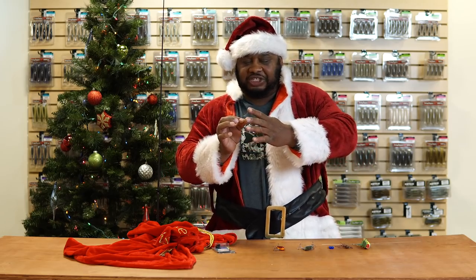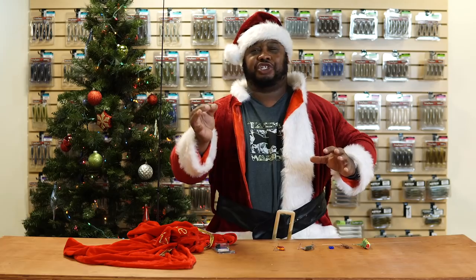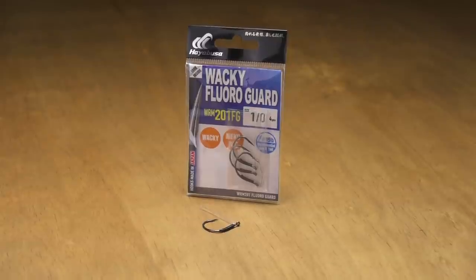It's got two stiff fluorocarbon weed guards on there — one, the fish aren't going to be able to see them, and two, they're going to help deflect off cover to get that finesse presentation in there and get those fish to your boat. Definitely check out Hayabusa on this one.